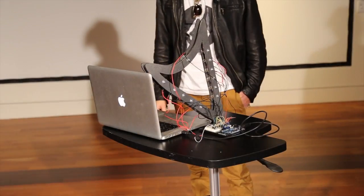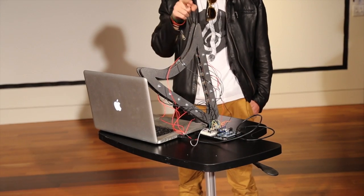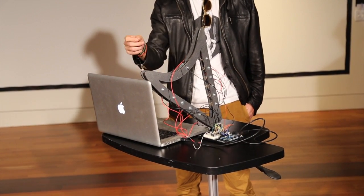Hello, my name is Trevor Freed and my project for Music 250A was a velocity-sensitive laser harp. The way this works is that this edge of the frame is lined with six laser diodes that have their own respective light sensors on the opposite frame.